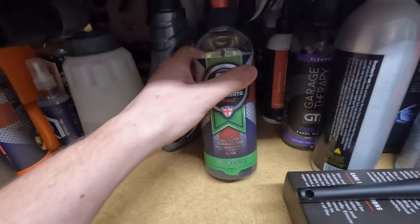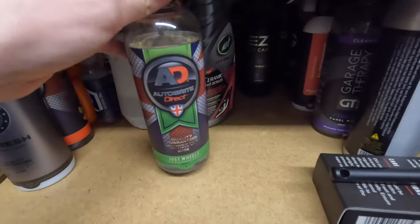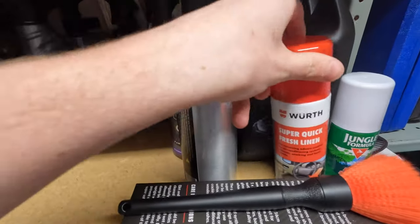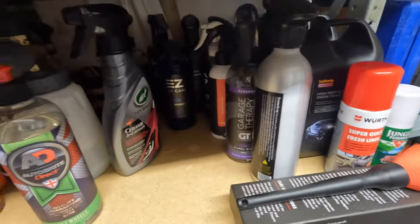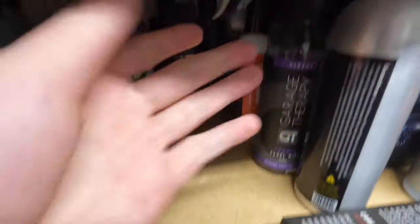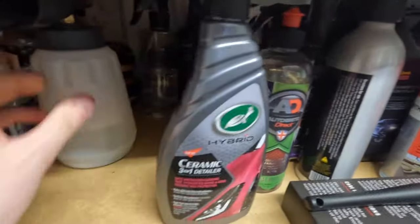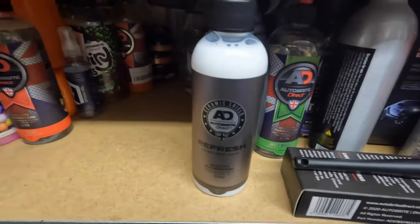Just Wheels from Auto Bright Direct - really nice wheel shampoo, good for maintaining decently clean alloys. Then we've got Halfords High Performance Snow Foam - honestly one of the best snow foams on the market. If you haven't tried it, go and try it - 12 quid for two and a half litres, and that is the best 12 pounds you'll ever spend. I've got quite a few of the Halfords snow foam and a few of the older products at the back.